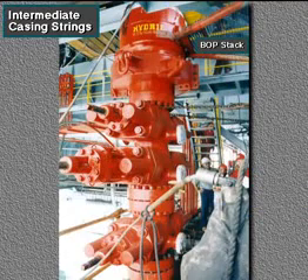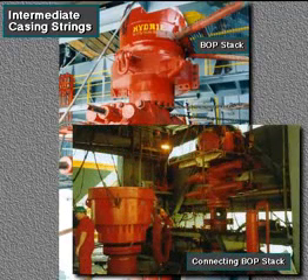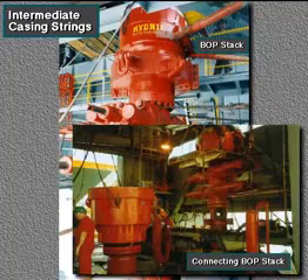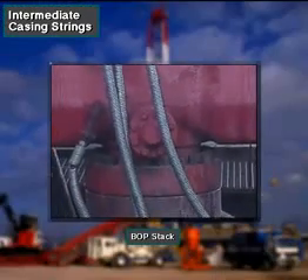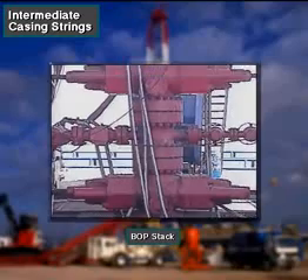The crew connects, or nipples up, the BOPs to the top of the intermediate casing by using an adapter and casing head, or a drilling spool, which is stacked on or connected to the top of the surface casing wellhead. It therefore anchors the BOPs for the drilling that comes later.